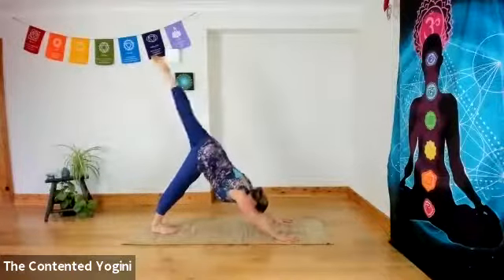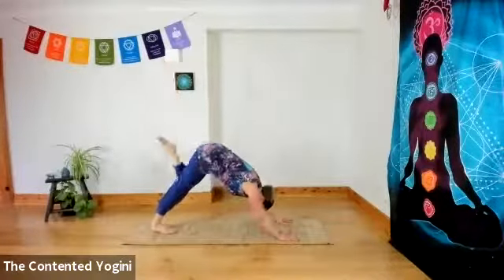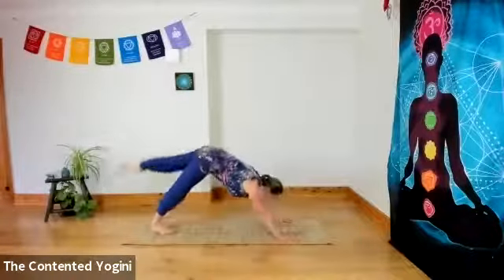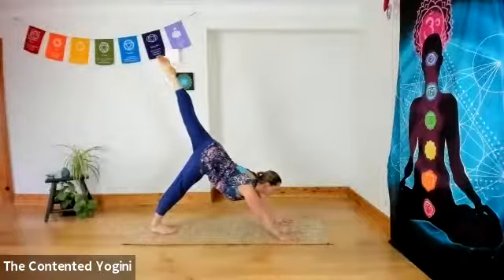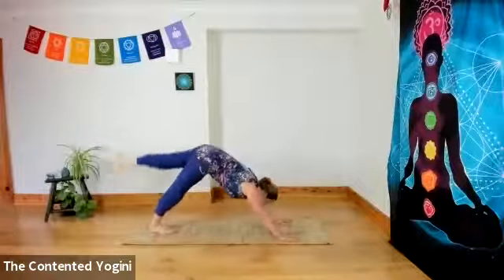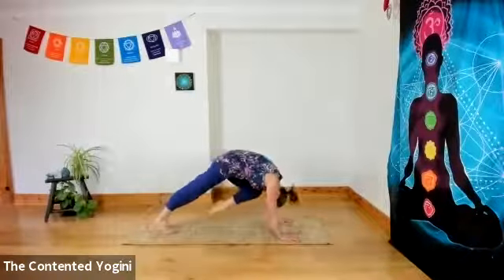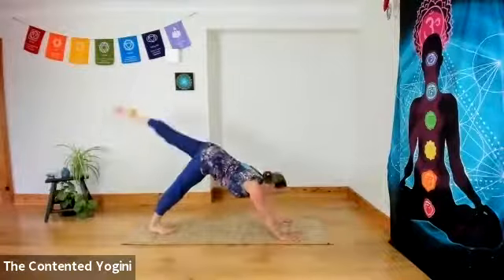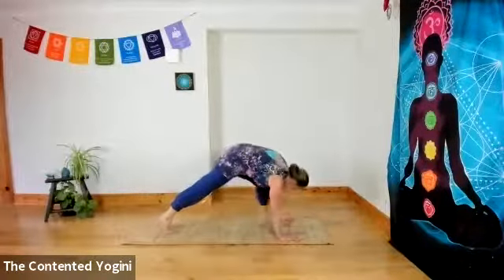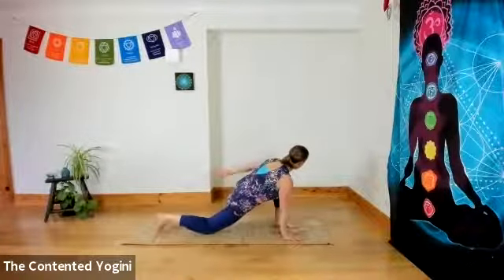Up into downward facing dog. We're going to step the feet towards each other so they're more centred on the mat. Inhale, the left leg up as you look forward towards the hands. Then exhale, bend the knee to the chest and the nose towards the knee. Inhaling, reaching up, opening the front of the body. Exhaling knee to chest, nose to knee. Repeating for a few breath cycles — inhaling up, exhaling knee in.